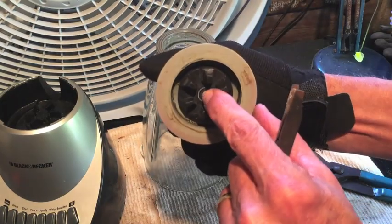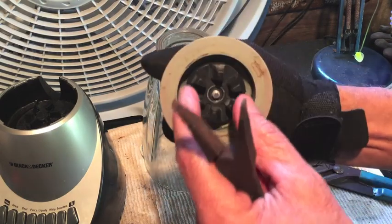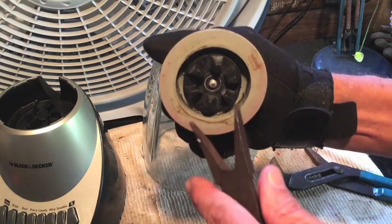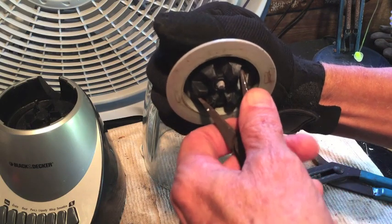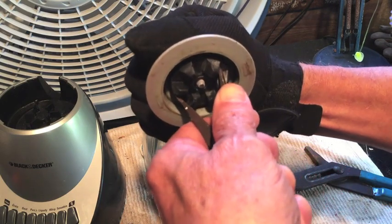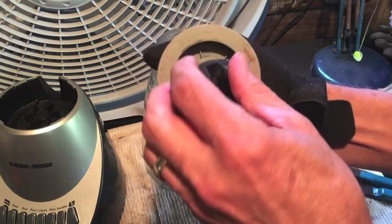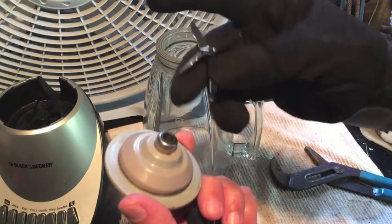Got that nut off. With that nut off, and holding onto those blades with my gloved hand, this black piece in the middle is gonna come off — same way, it's gonna turn to the right to loosen, it's reverse threads. This old pair of spreaders fit right in between these teeth and I'm now gonna turn to the right. There you go — that'll unscrew, and the blades will come off of this.